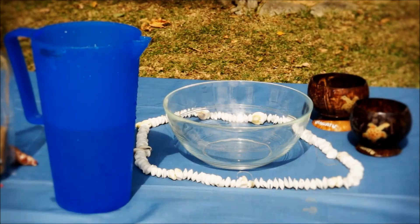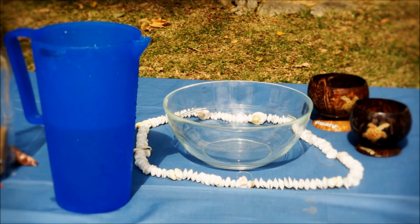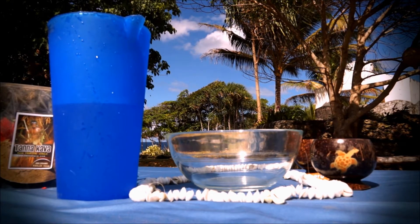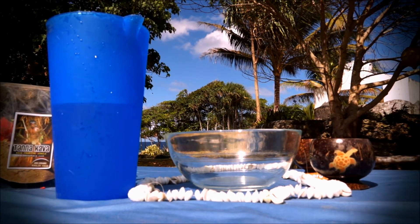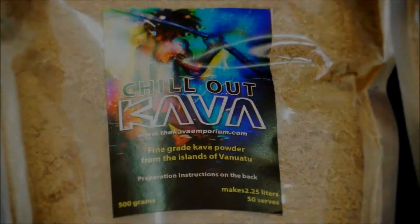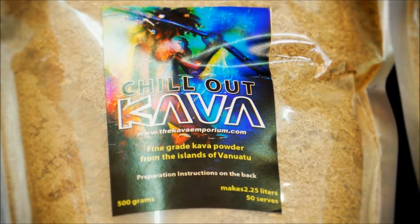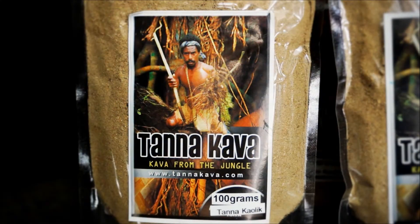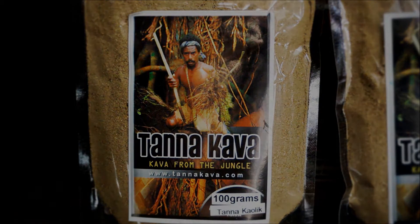Once you have your 250 grams or 8 ounces of powder, you're also going to need 1.25 liters or 42 fluid ounces of water and a large kava bowl to squeeze your kava into. If you have more or less than 250 grams of kava, then don't worry — at the end of the video we will give you a breakdown of how much water to use depending on whatever amount of kava powder you have.